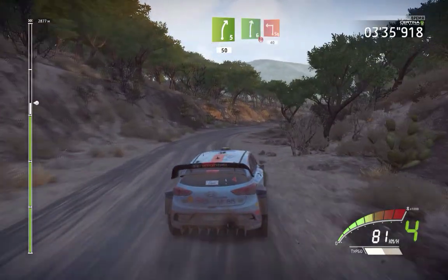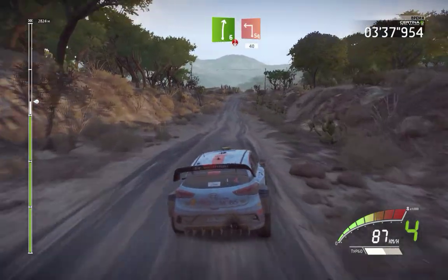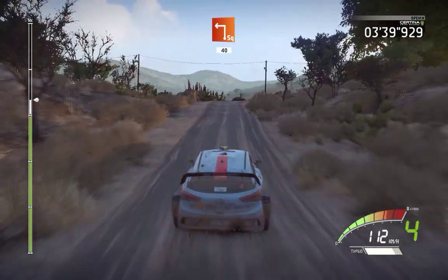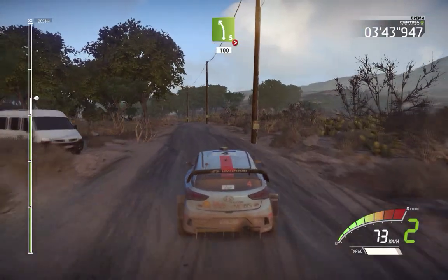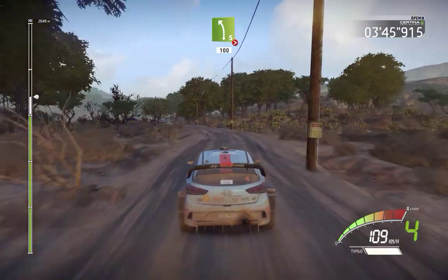Hard break, into right 6 short, over crest into square left 40, left 5 tightens 3 don't cut 100.